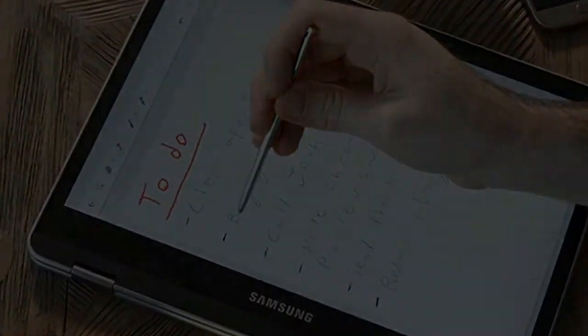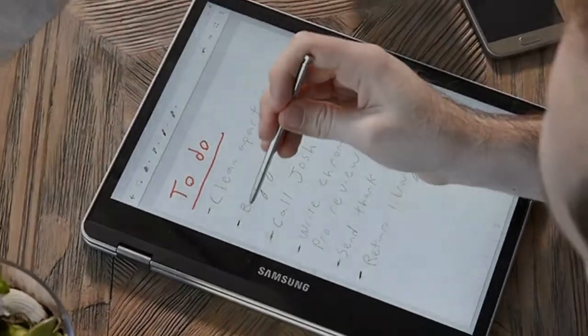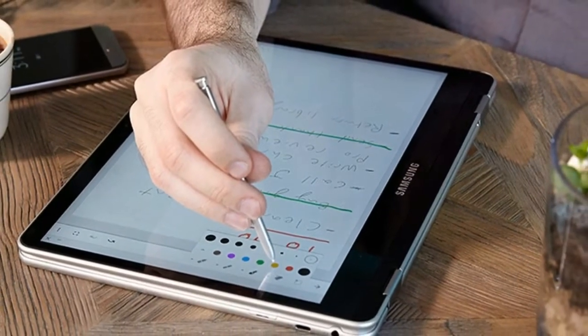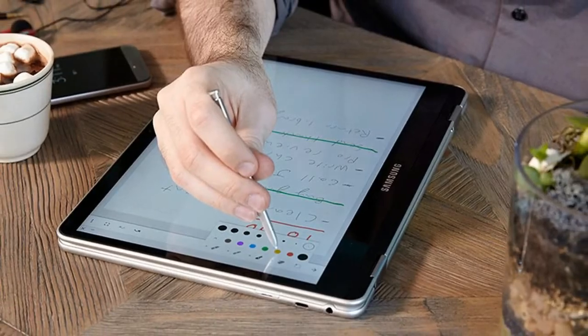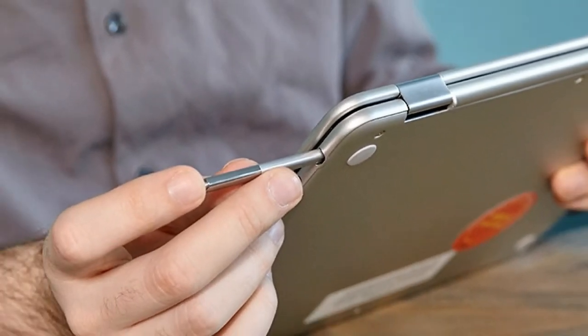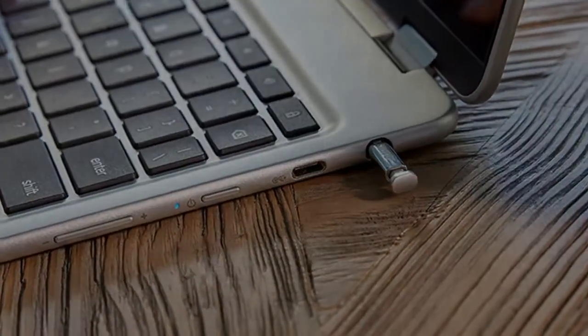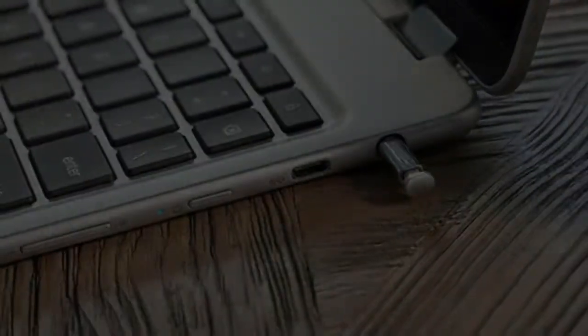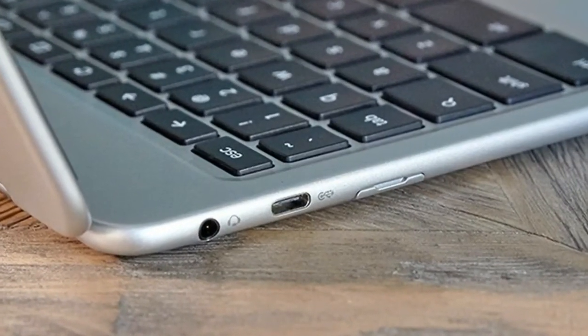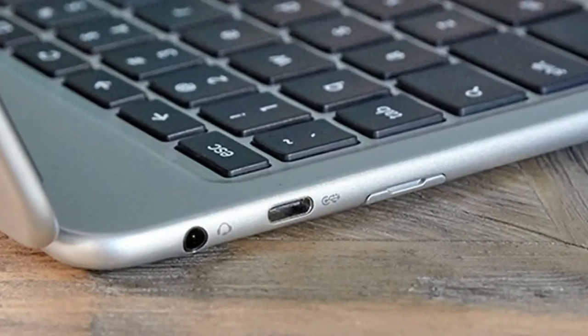The Samsung Chromebook Plus and Pro, at $449.99 and $549.99 respectively, are systems built on firsts. Nearly identical but for their processors — the Plus has an ARM processor and the Pro has an Intel Core M3 — they're the first Chromebooks to have an embedded stylus and can run Android apps out of the box.